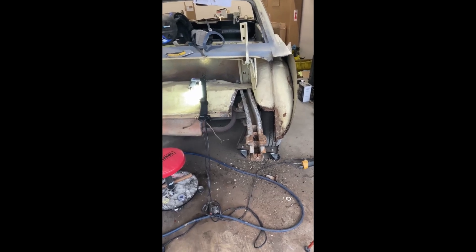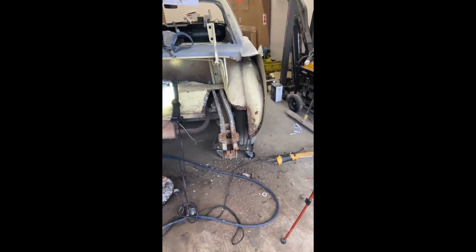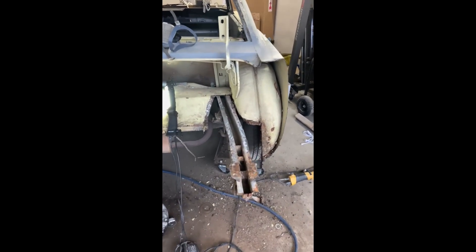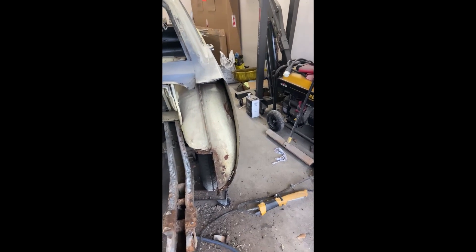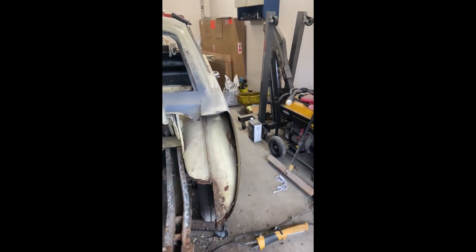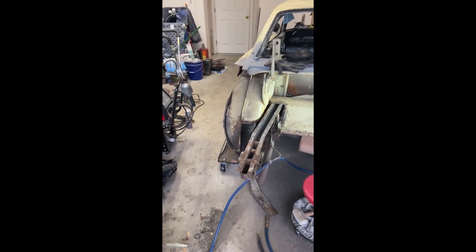And voila, the other side's done. It really wasn't that quick and easy, but it's done. Since it's a long weekend, I think I'm going to continue on the path of taking these quarter panels off. So keep an eye out for the whole video. Thank you.